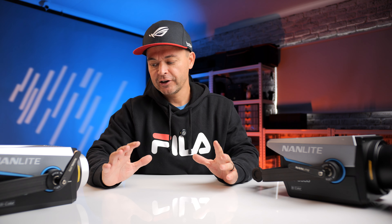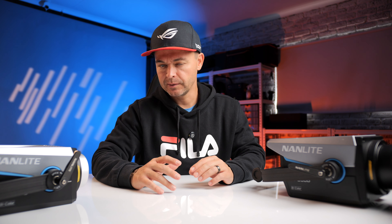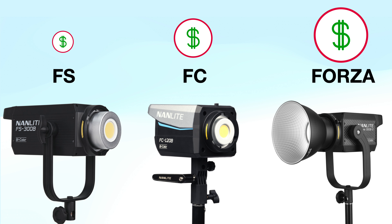Most creators when they go out and start buying lighting get very overwhelmed with the offerings out there. In the end they end up buying a whole bunch of lights they don't really use because they've bought wrong in the beginning. Nanlite has three different ranges: the FS, the FC, and the Forza — exactly in order from least expensive to most expensive.